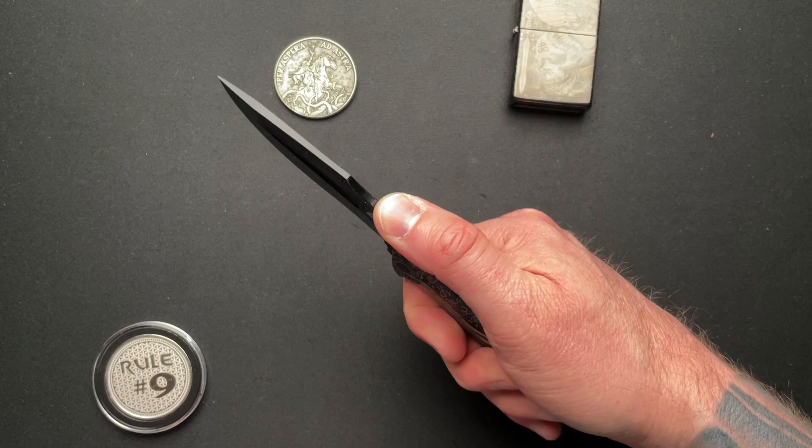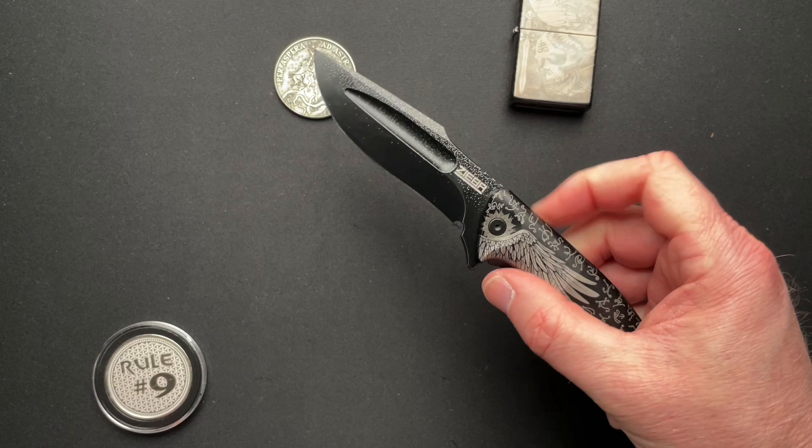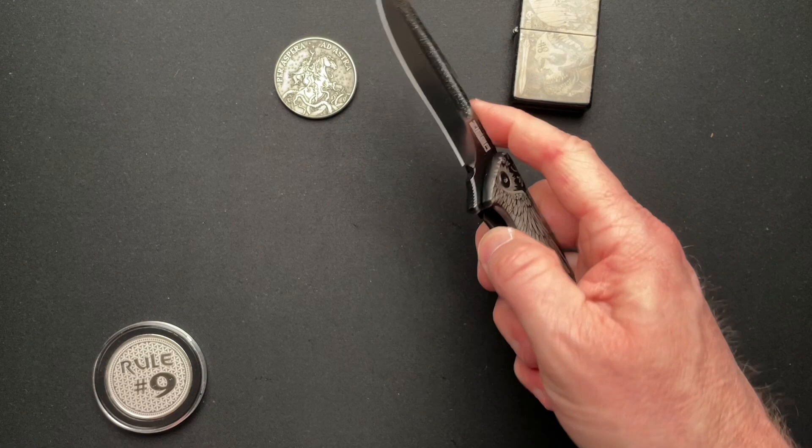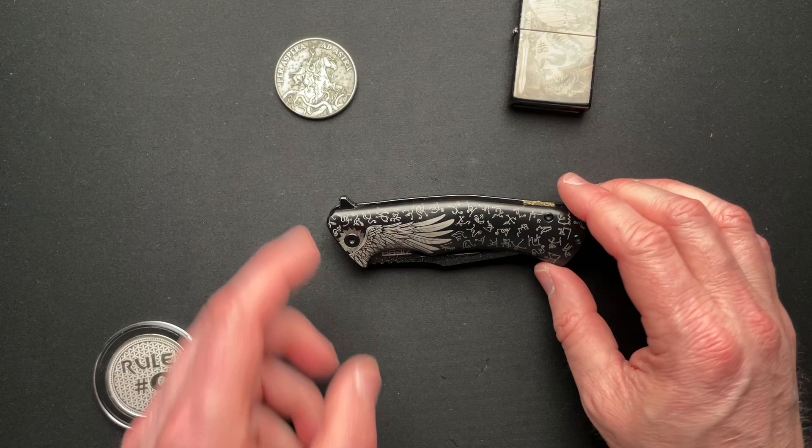The action is super great. This one, the lock bar pressure is, I think, a little bit less than what Alex's is. So it's a little bit easier to unlock and manipulate than the one I had from Alex. All in all, this thing is really nice. This is one of my favorite S5s that I've seen and gotten a chance to handle.